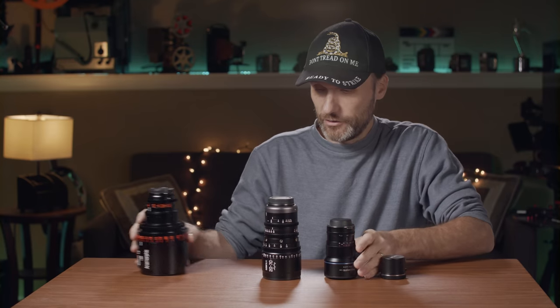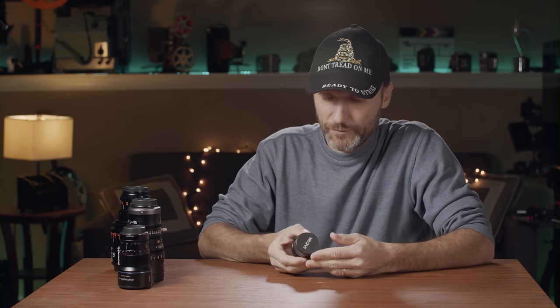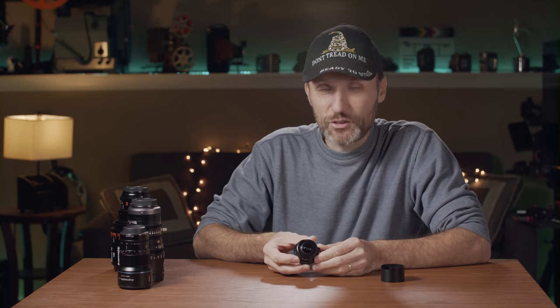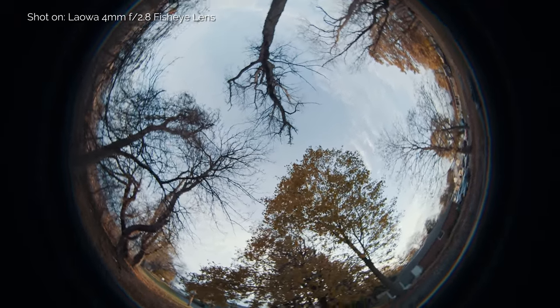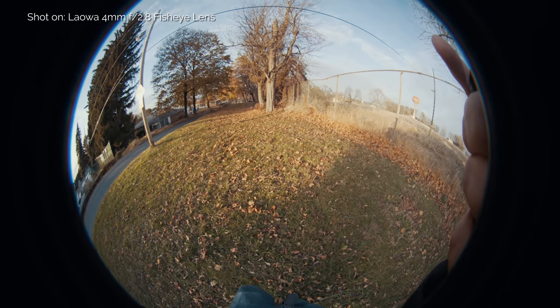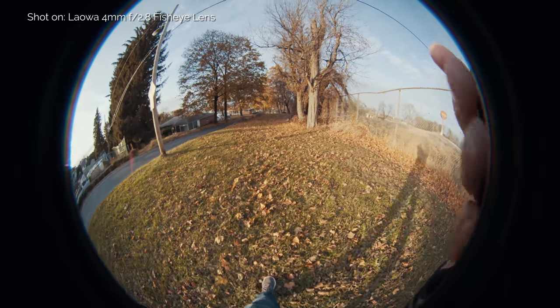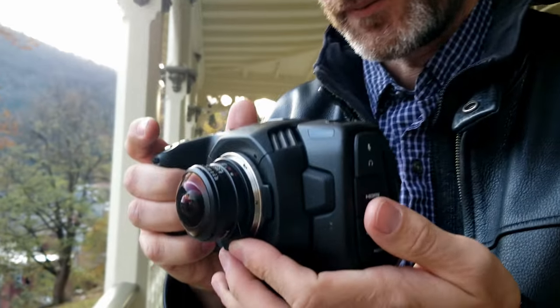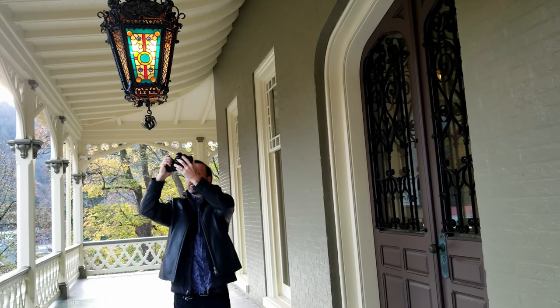The Laowa is a tiny little lens — it's unique in many different ways. It's definitely a lens you're only going to use for special occasions. At 4mm, even on a micro four-thirds camera, it's so wide that on the full sensor size you'd actually be seeing past the front element — you can see your hands holding the camera, even your feet. I used it on the Pocket 4K, where I crop in quite a bit, basically shooting in 1080p mode, which is good because it allows slow motion.